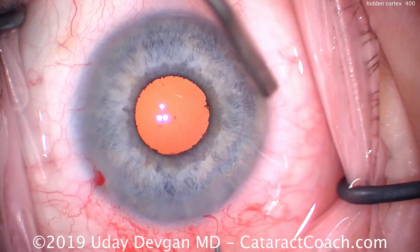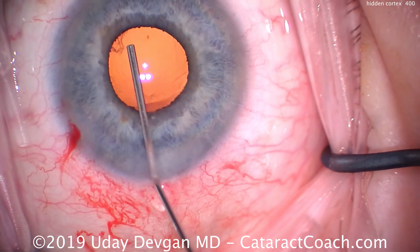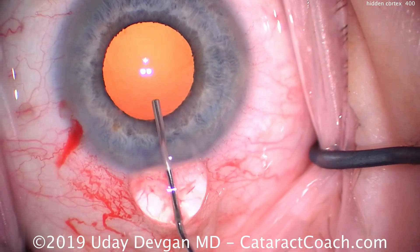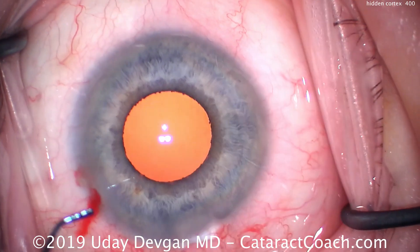Now we fill the capsular bag with our cohesive viscoelastic, and there we see a little bit of cortex hidden in one corner — top left, at about the 11 o'clock position from your view. So we know we'll have to check there at the end.